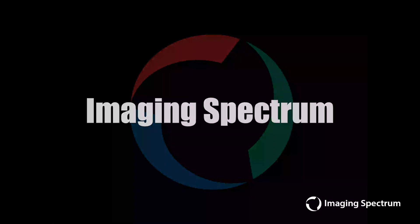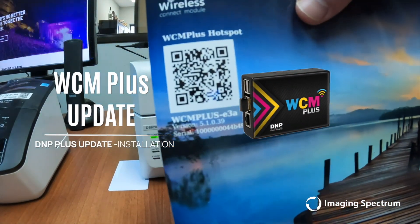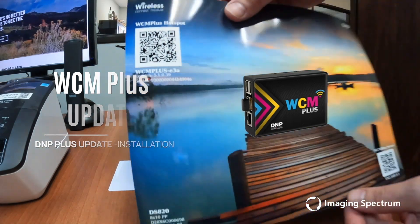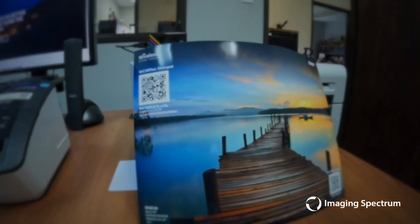Imaging Spectrum: What exactly is in the latest WCM Plus update from DNP? Should you take the leap and update your WCM Plus? But before we delve into that, a word to the wise as a precaution.